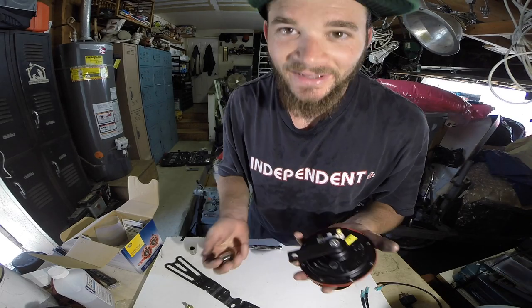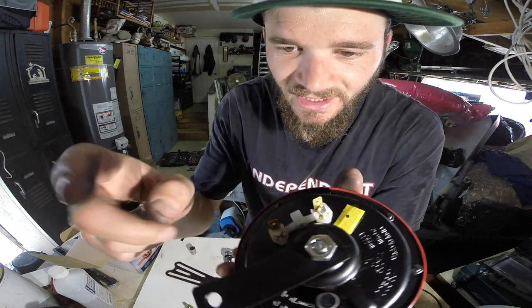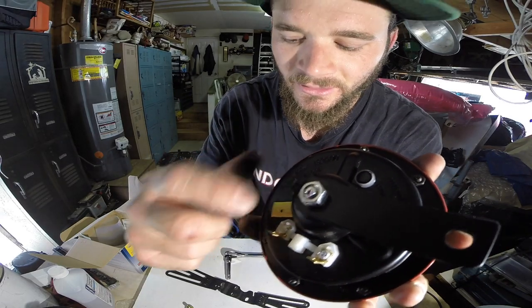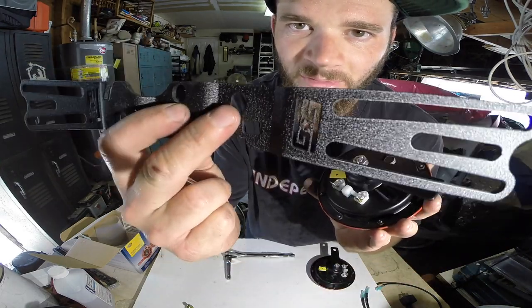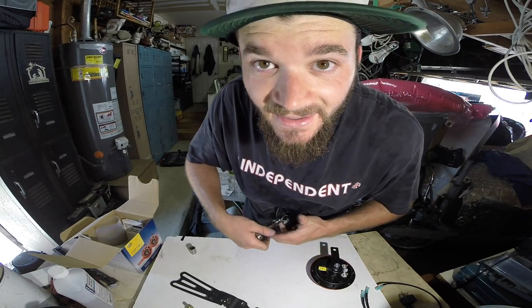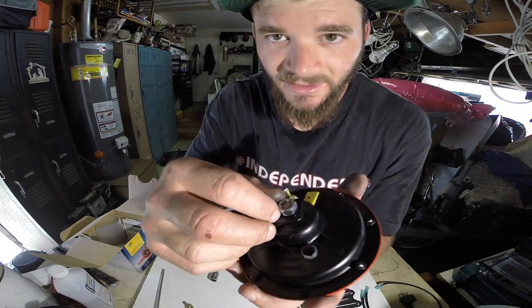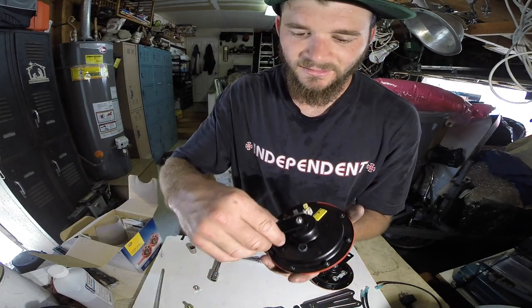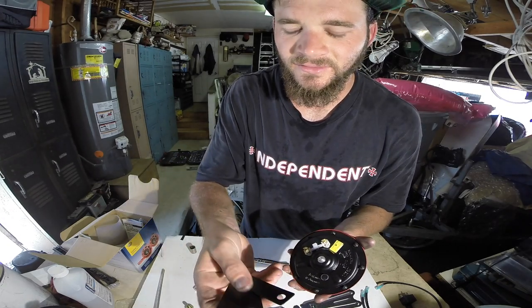The Hella horns actually come with a bracket already, and we're just gonna borrow the nut off of each Hella horn in order to mount it to our GrimSpeed bracket. It's hella tight — had to put the nut in the vise to get it broken free. But it is off, and look at all these brackets they gave you — there's three different ones here.